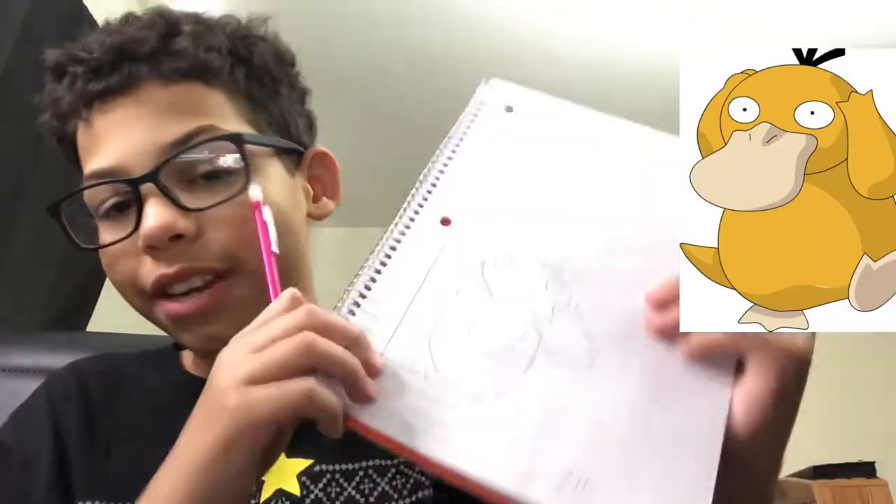Okay guys, here's the final drawing. You already saw the reference I was using, and the reference is right here. Here's the original Psyduck and here's my Psyduck — I don't think it's that bad! The beak — the mouth — is not the best. I'm going to give it a 6.5.